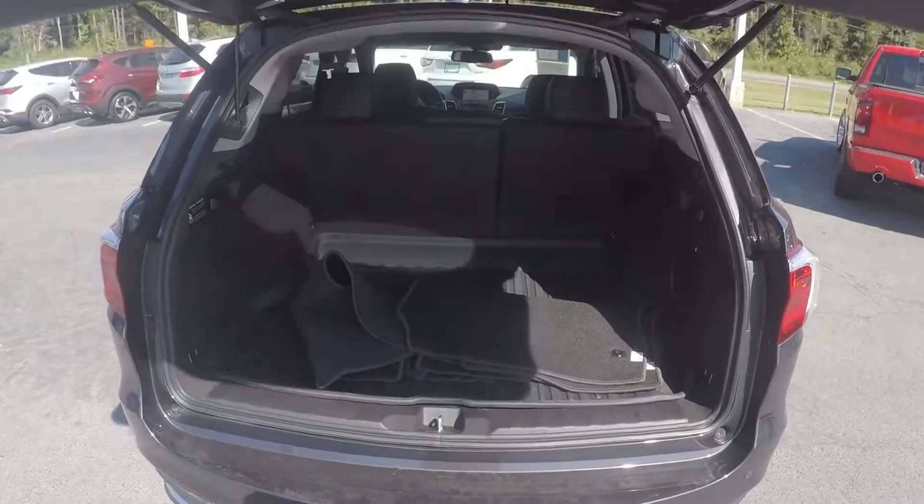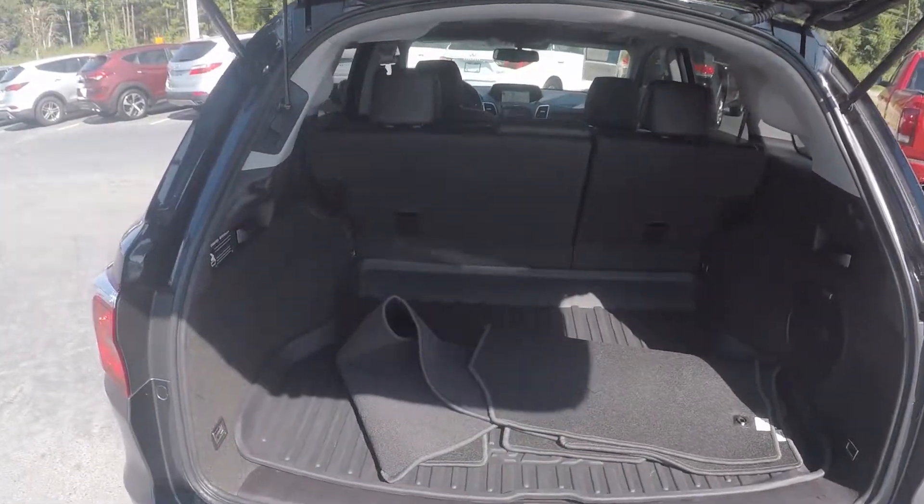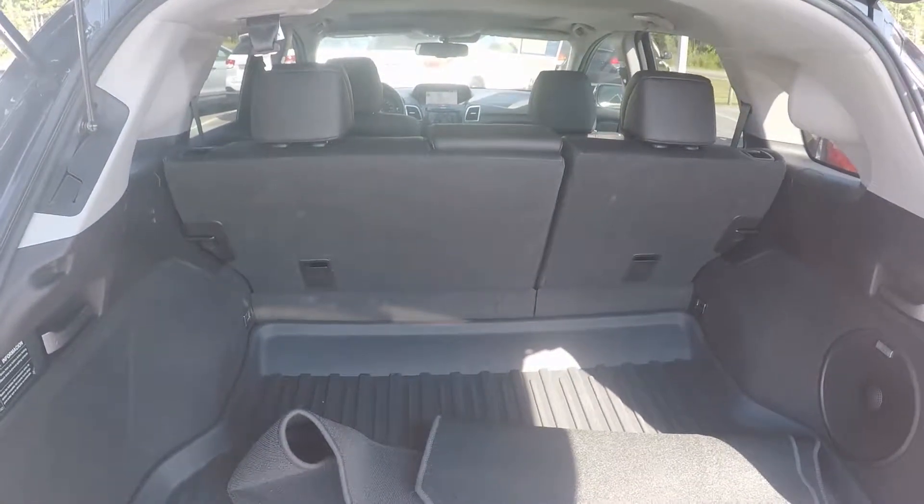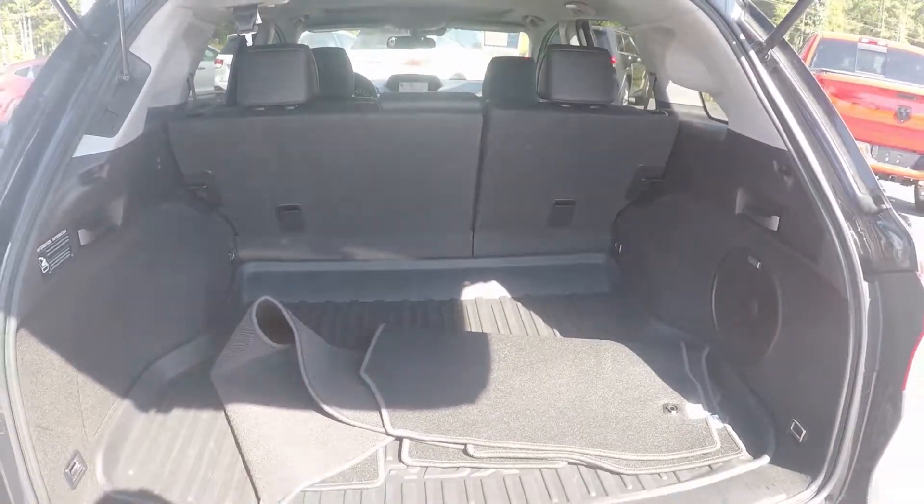Taking a look in the trunk space, we do have the automatic door. A good bit of storage here in the back, also a weatherproof mat to keep the trunk nice and clean, and the original mats for the vehicle.